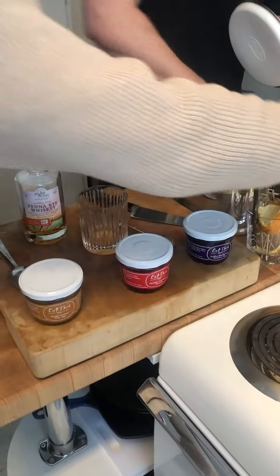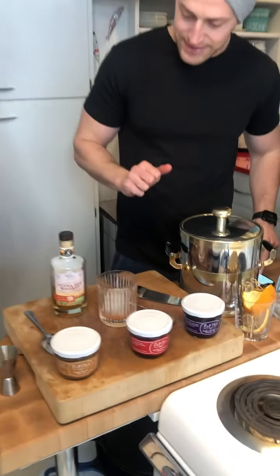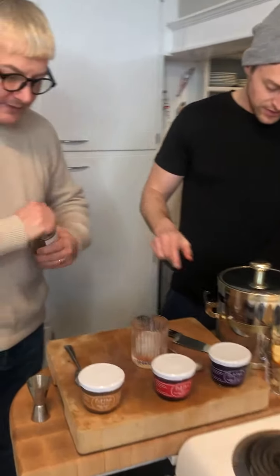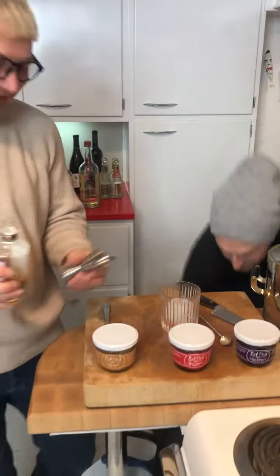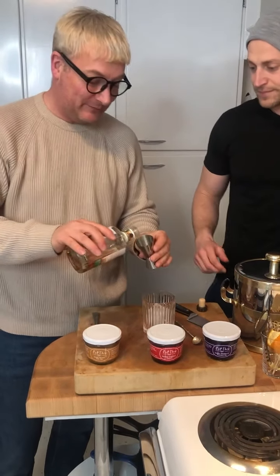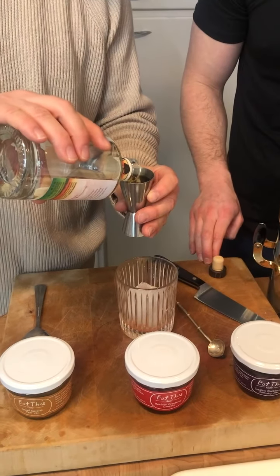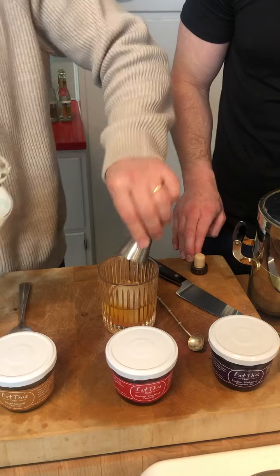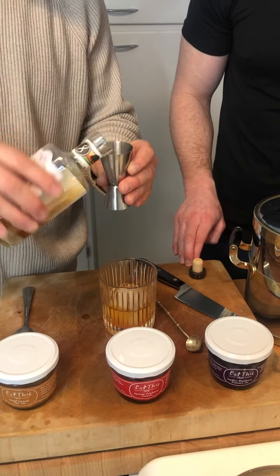Alright, and then the last step is let's go ahead and put three ounces of the whiskey — you can just throw it anywhere. So this is two ounces, right? Or is that an ounce? I think that's two fluid ounces. Perfect. Well, we just barely had enough. Someone hit the bottle earlier.